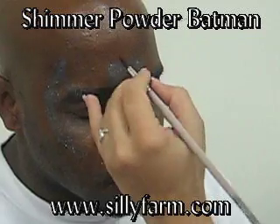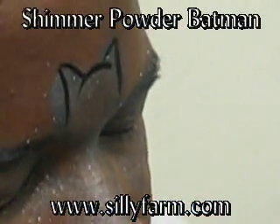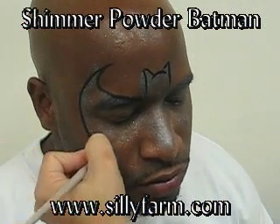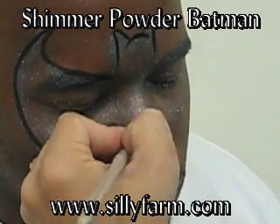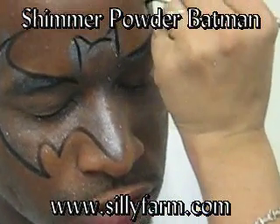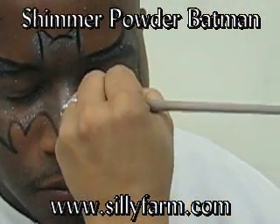Starting at the forehead, I'm going to make two lines and two triangles and connect them with a U. I'll start in the corner of the eye, bring it up in a C curve, bring it down, bring it up again to trace my outline. Repeat the same on the other side — up, curve like a C, down, up again and connect.